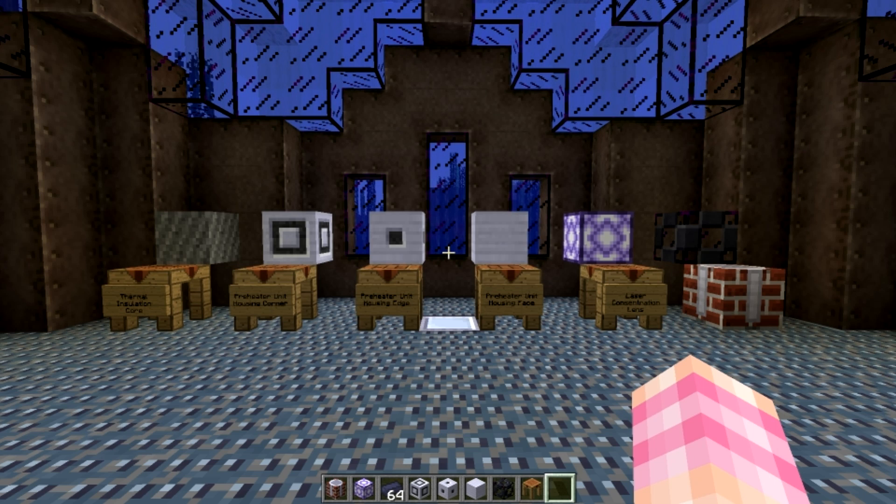Hello YouTube! SentinelH here for episode 18 of my Reactorcraft tutorial series. As far as I'm concerned, I'm pretty sure my Rotarycraft tutorial series is over at this point. I've covered everything major, I'm pretty sure. If there's anything big that I haven't covered yet, let me know in the comments. But I'm pretty sure that my weekly videos on that are pretty much over.